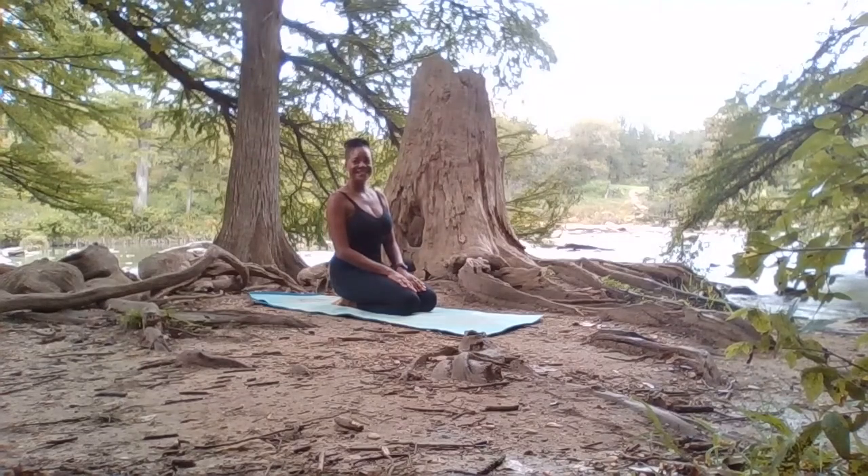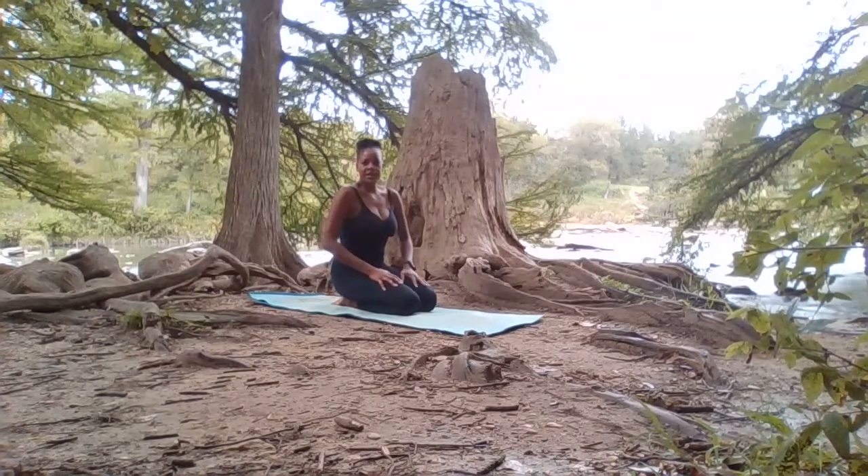Thank you for joining me today. I'm at the gorgeous Guadalupe State Park. I'm going to work on just a few stretches today.